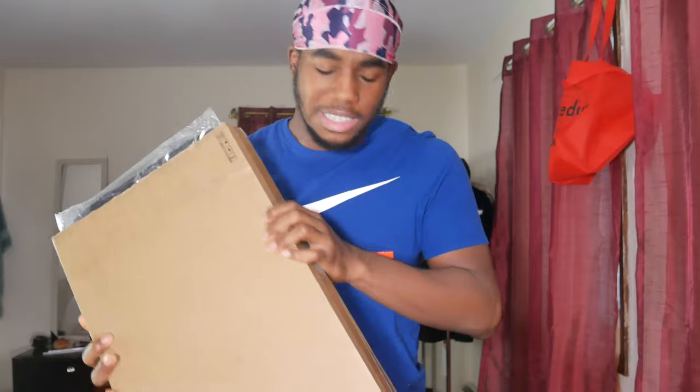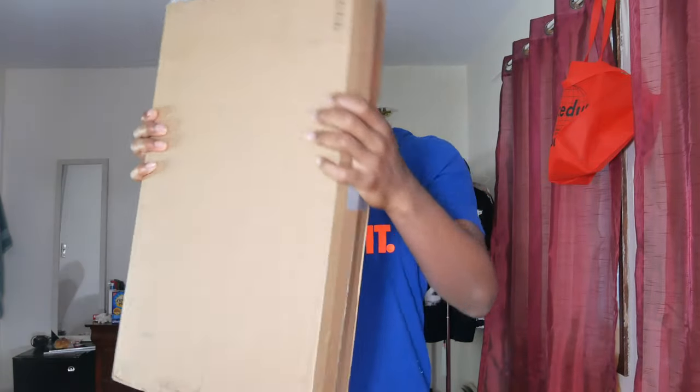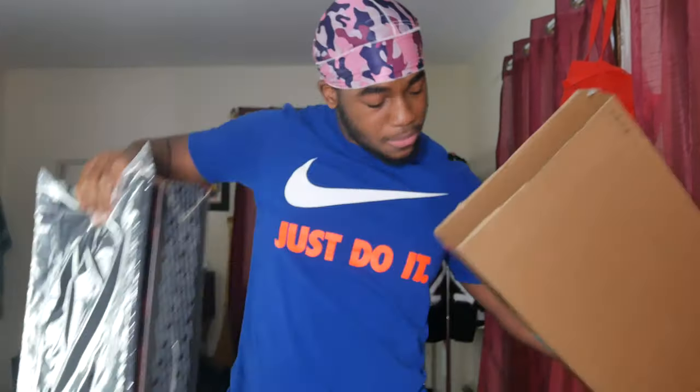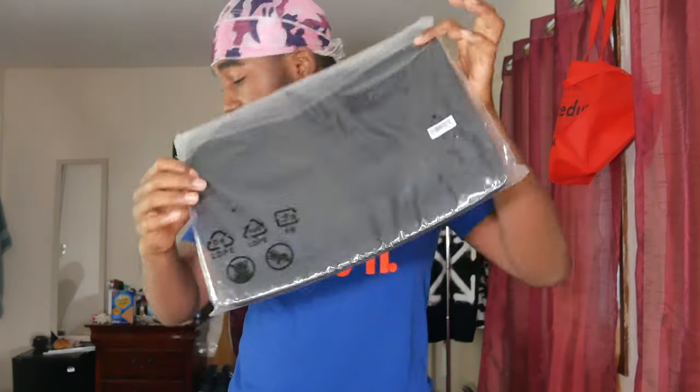So we're just going to start off — I just got this today. This is the shipping box it came in, so I'm going to just take it out. One thing I really like is they gave me this free laptop case sleeve. I really like that they did this — that was generous of them, although I already dropped a lot of money on the laptop.